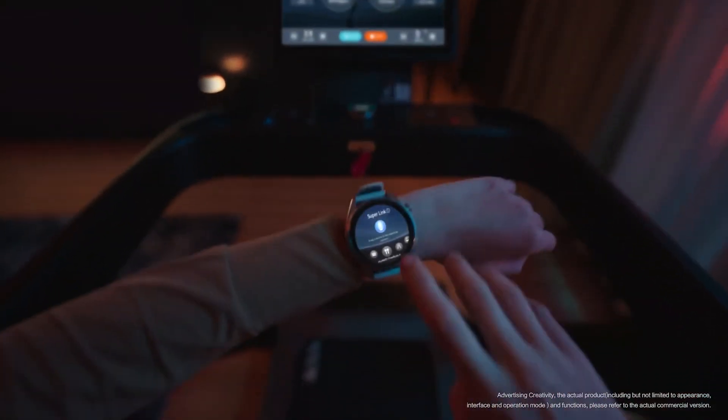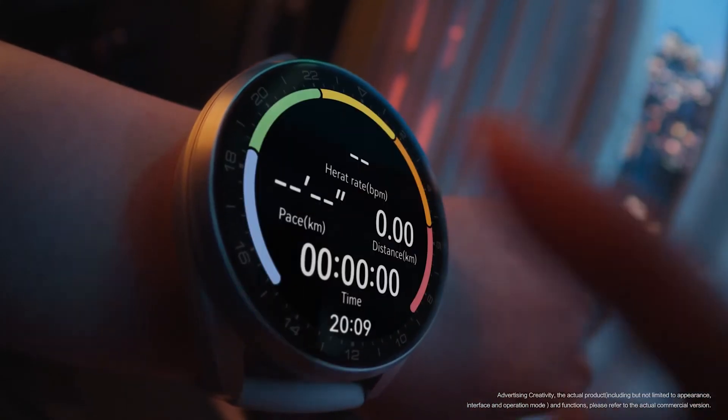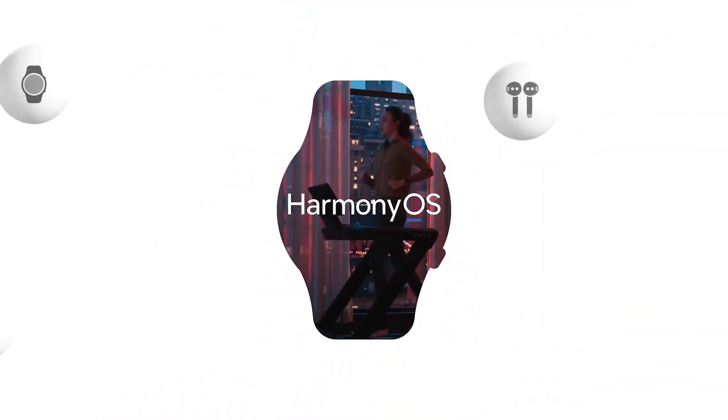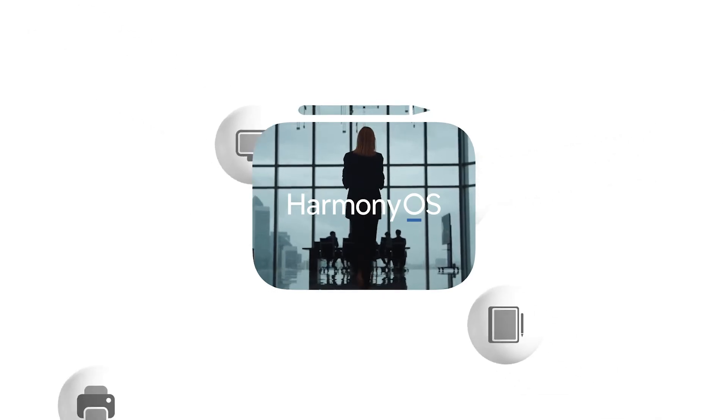Pull to transfer your music and connect to the treadmill while staying in your groove. With precision data syncing to keep up with each and every heartbeat, this is Harmony OS 3. This is SuperDevice.